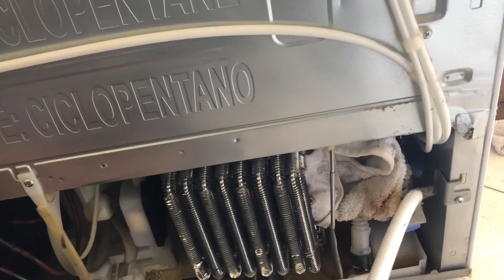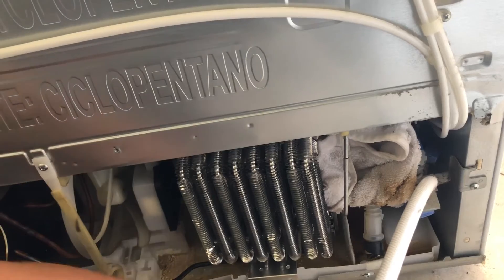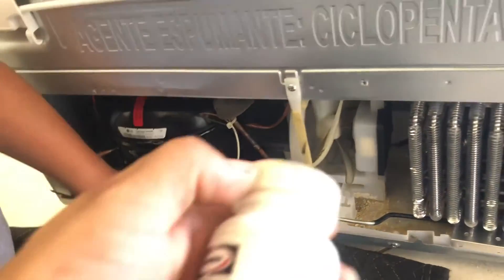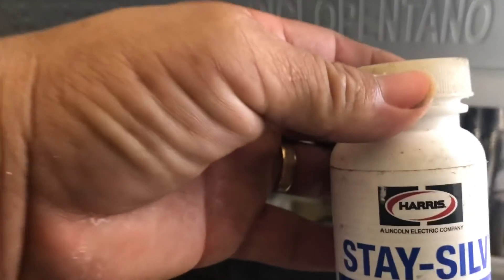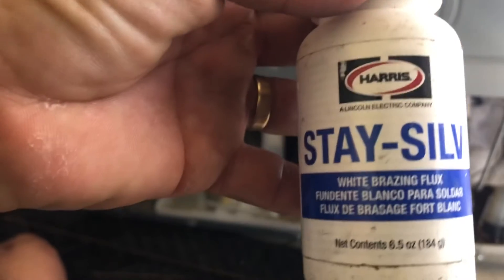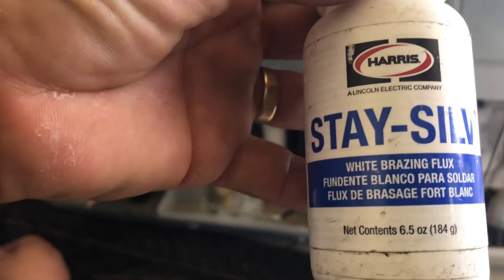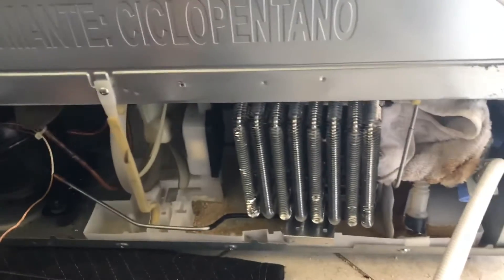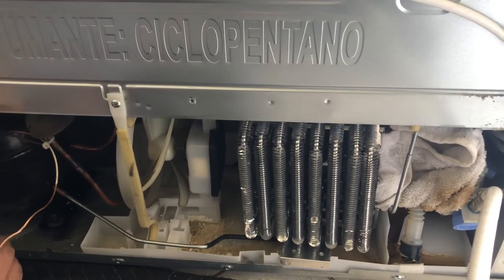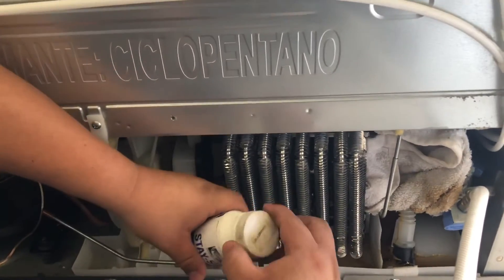Because we're brazing in this case — metal with metal — and when you put it on the compressor it's metal with copper. I recommend using the Harris Stay Silver. It's a flux, a white brazing flux, and that helps heat up and make the flame a little bit harder so that it will braze together the joints.